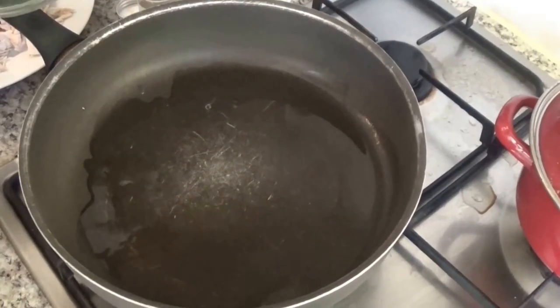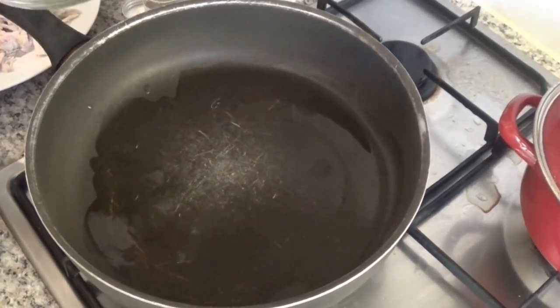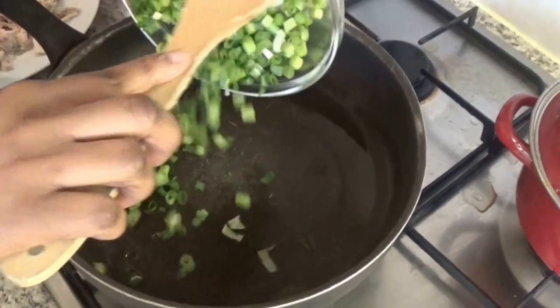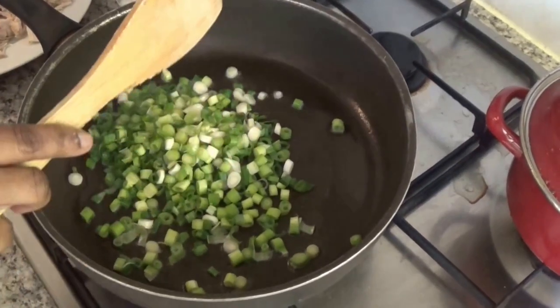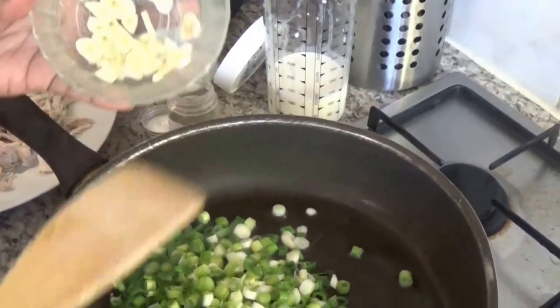I have cut the spring onions into little rings and I will fry them together with the onion. I have cut the onion into slices in three tablespoons of raw oil. Look at my onions and nice cutting slices.